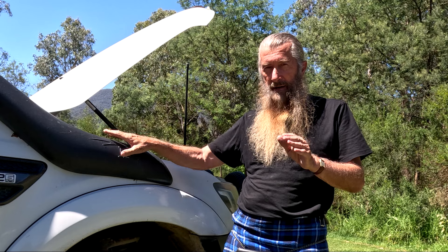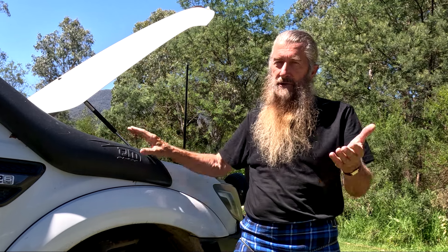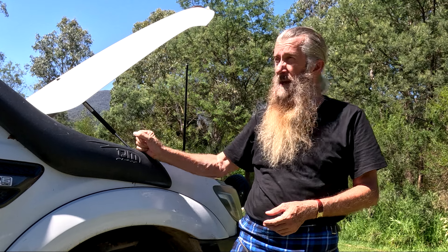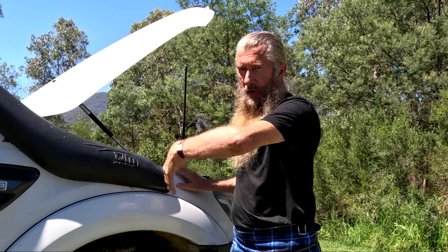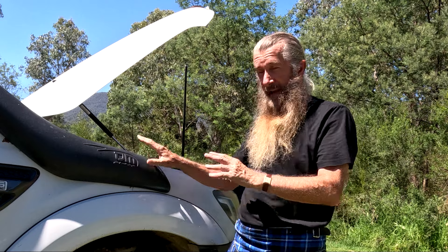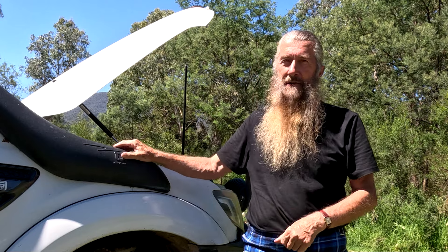Make certain you've got a really good breakdown service. And just before I head off that topic — make certain you've also got really good car and caravan insurance, make certain it's topped up and up to date. I met a lady who had a motorhome and she said she didn't believe insurance was necessary because she'd be protected. So there's the other type of insurance you could take. Me, I'll stick with the one where I'm paying money and these companies come and help me when I need it. Make certain you've got a really good breakdown service.